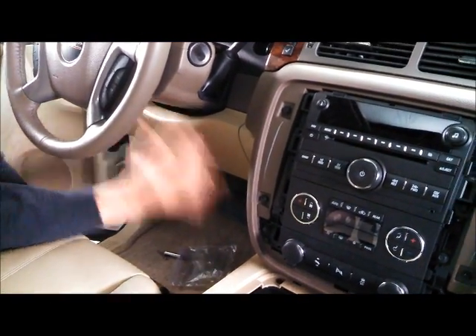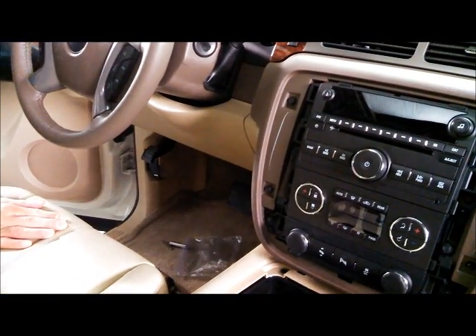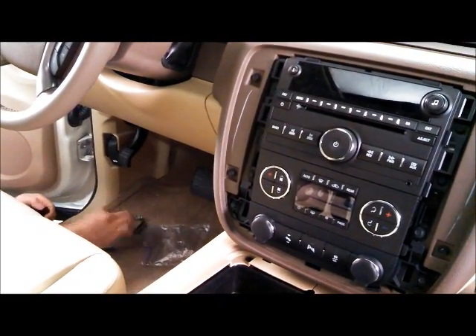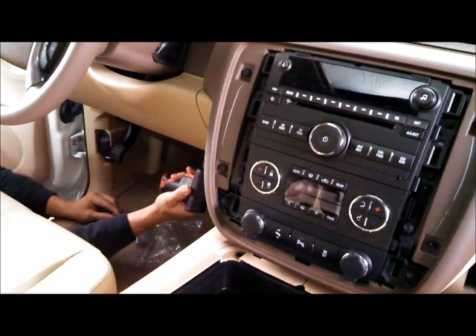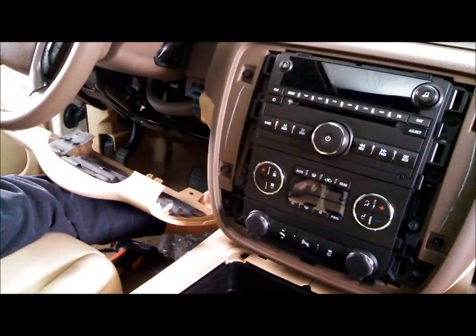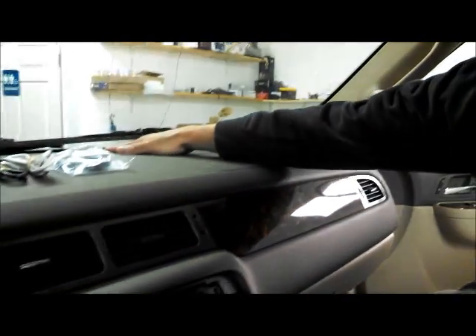I'm also going to be removing this panel right below the steering wheel — this allows easier access to get to the hookup for the vehicle speed signal. You're also going to want to remove the panel on the very side over here, which pulls right out just like that. That panel runs on one 10-millimeter bolt and two Phillips screws.